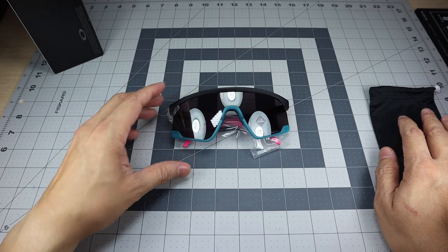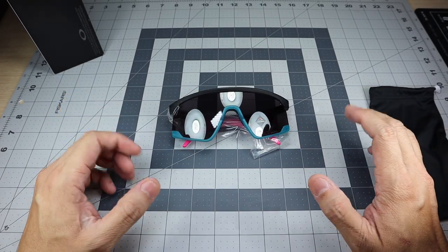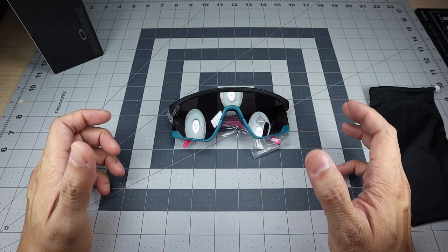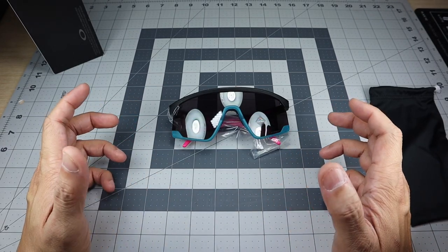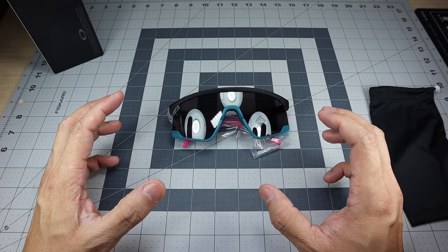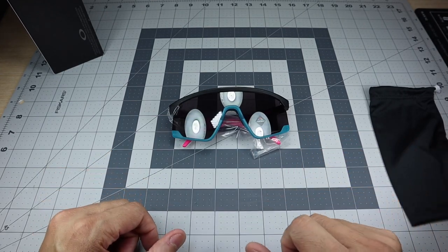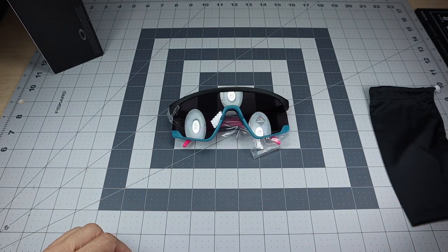Something I did want to note is that this particular frame is actually biomatter. Some of their new styles are coming out with this frame — basically what biomatter is, it's made up from biomaterials having at least 56% bio-based carbon content. I'm reading that right off of the Oakley website to make sure I was giving you the correct information.